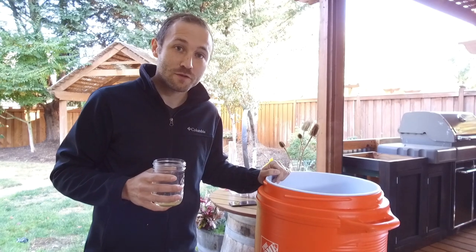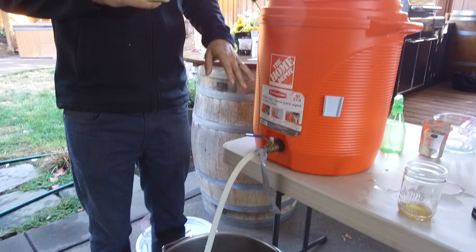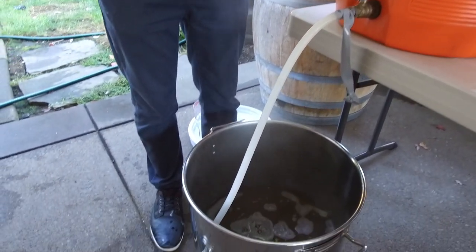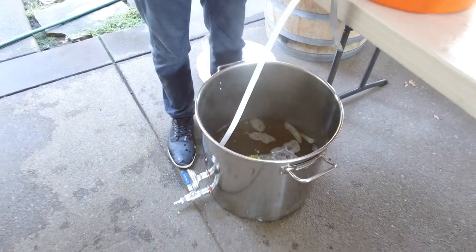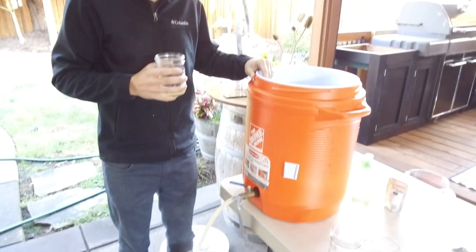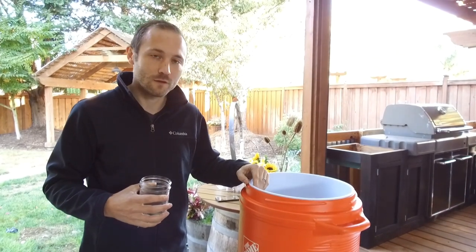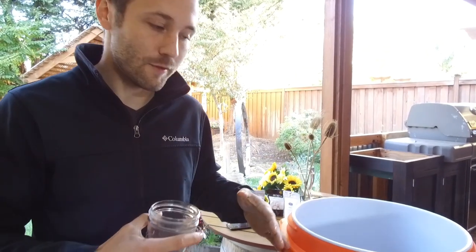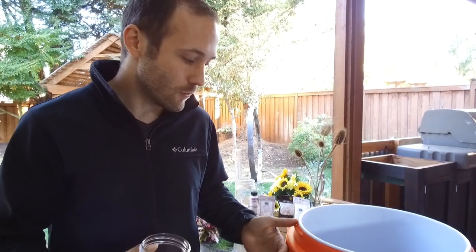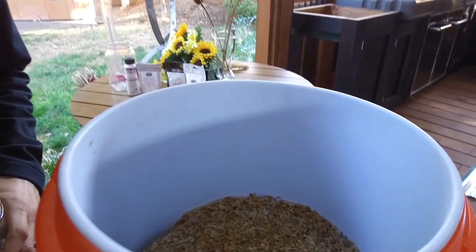We're just about finished with our first runnings — draining the mash tun for the first time. First runnings are actually what, back in the old days, they used to use to make the big beers. When they had their second runnings after rinsing the grains again with hot water, that would be more of your session ales, your dinnertime beers. But what we're going to do is combine all of them — first runnings are going to be the strongest and sweetest, then a little more mild for the future runnings — so we can make a nice balanced 5% beer.